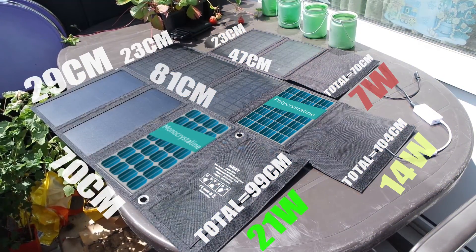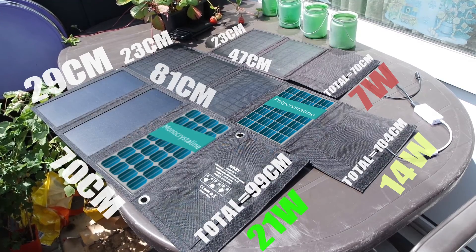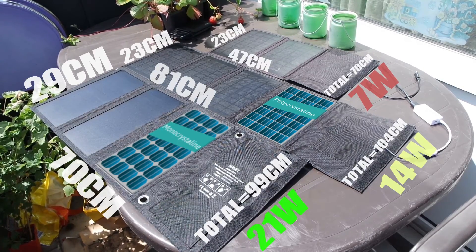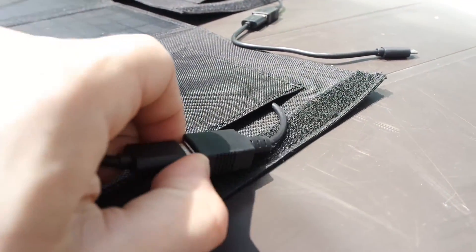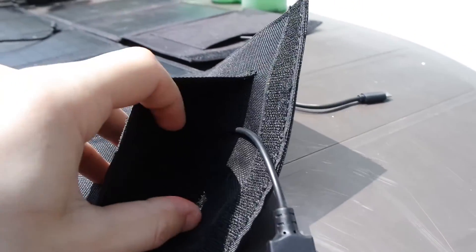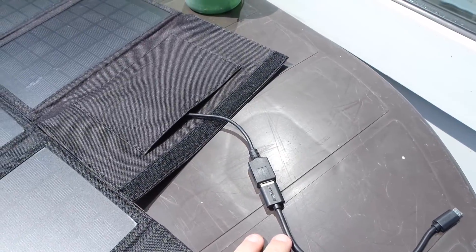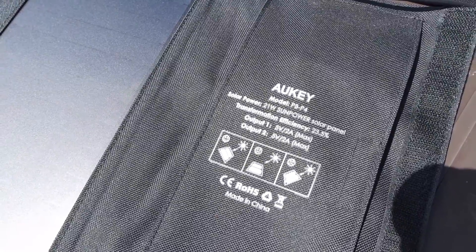The monocrystalline is more efficient and more powerful. Looking at the size of the middle and bottom panels, we can see the differences — the middle one needs four panels but only delivers 14W, while the bottom needs only three panels and delivers 21W. Being more efficient, the monocrystalline can charge up to two devices as it comes with two USBs, while the other two only come with one USB. Each port uses approximately 5V, so in theory the EWKI solar panel will deliver up to 10V.